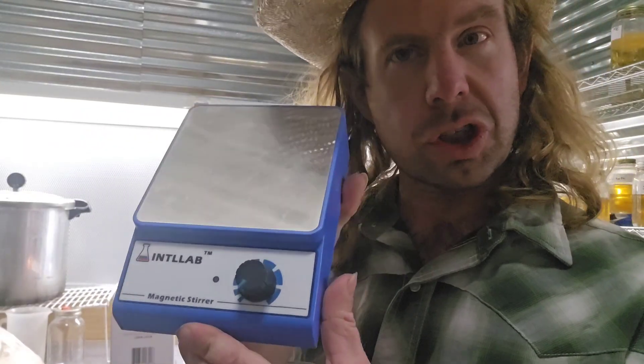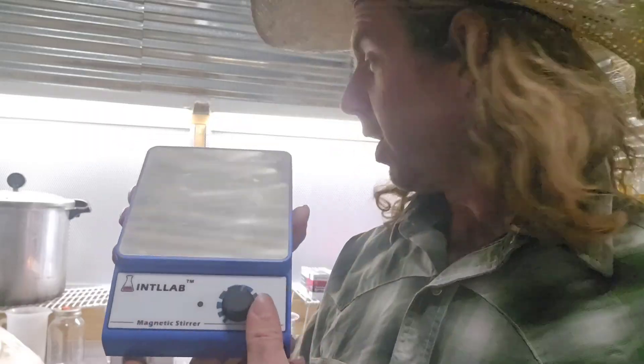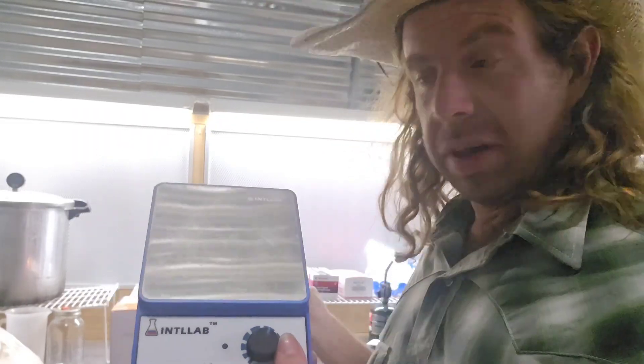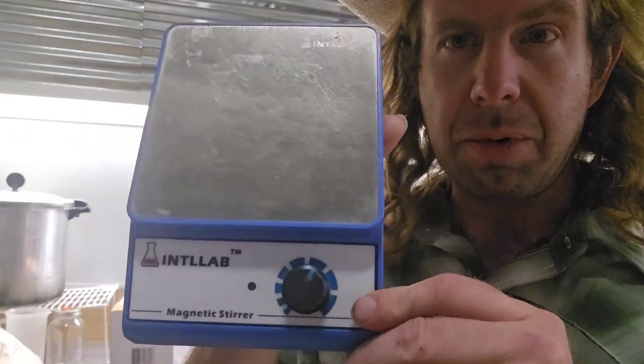Number eleven: a magnetic stirrer. When you have all that liquid culture you're going to need a magnetic stirrer to stir it up. You just turn this on, crank it up, and it's going to spin that little magnetic stir bar inside the liquid culture jar. You are definitely going to need a magnetic stirrer — number eleven.